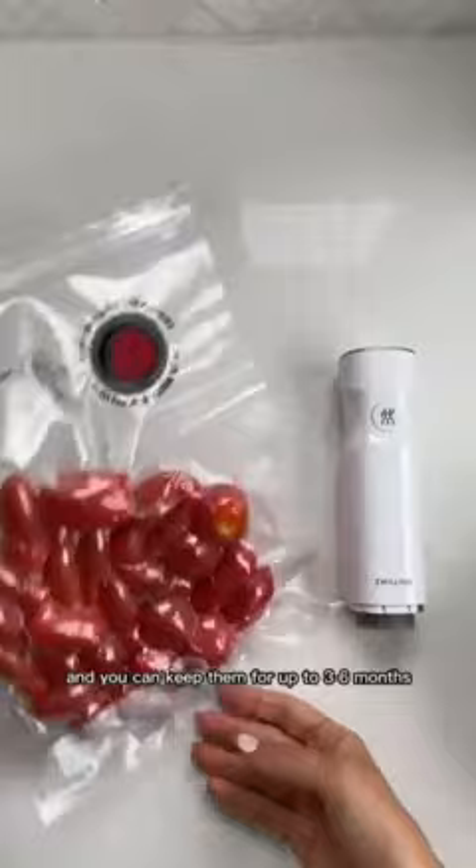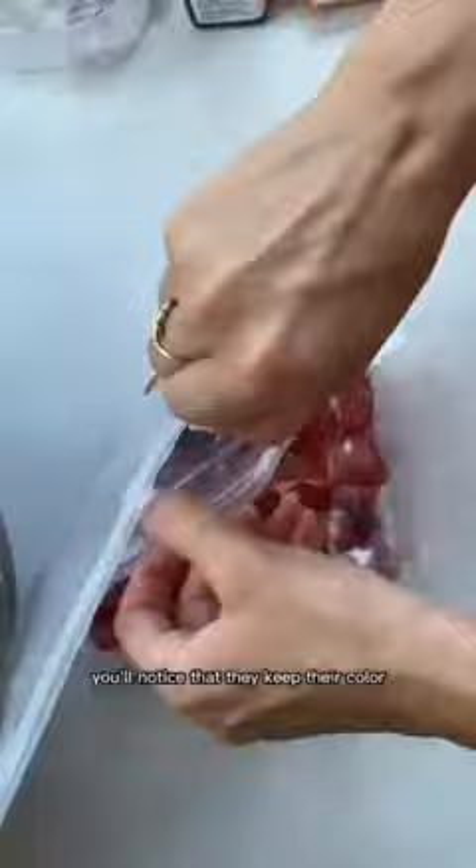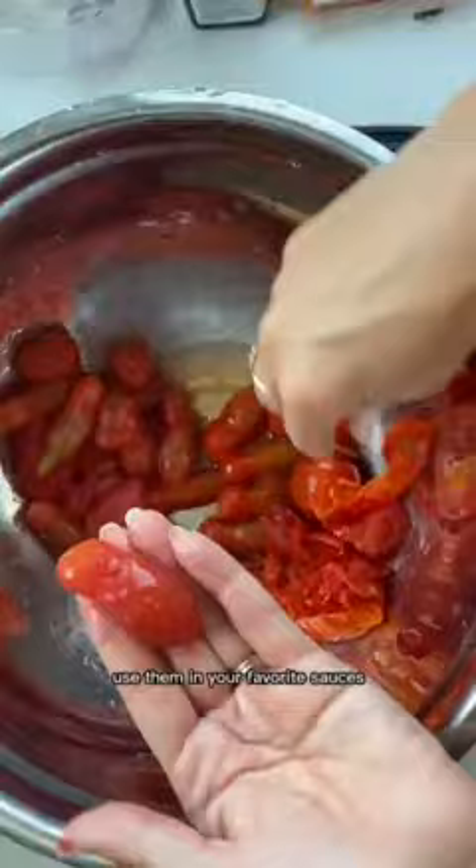Once you've thawed them out, you'll notice that they keep their color and the peels come off so easily. You can even squeeze out the seeds if you wish. Use them in your favorite sauces, soups, and stews as well.